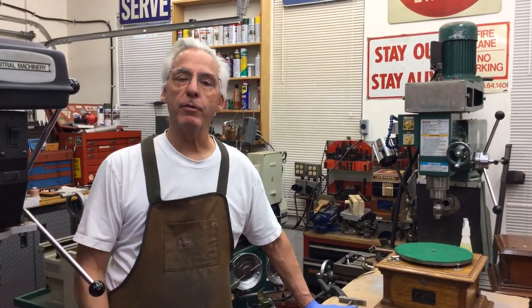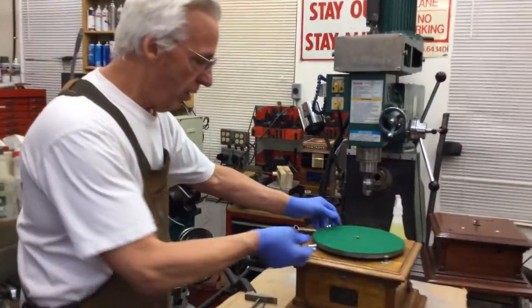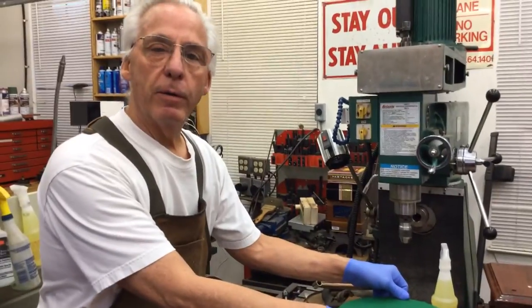I'm going to show you how to get the motor out of this. You don't want to be a poopy head like I did in a few videos — I already got the crank out. But I'm going to show you something. First, take the crank out.